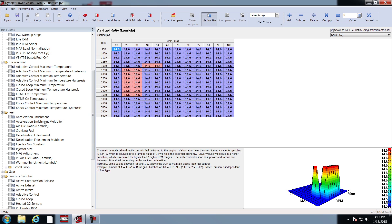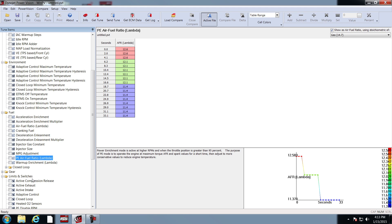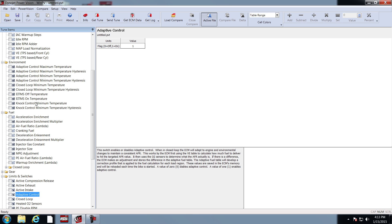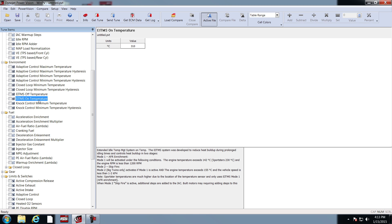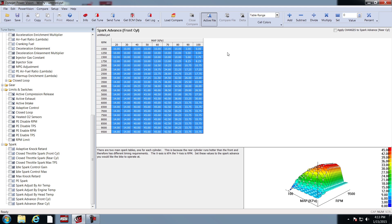Autotune basic also will temporarily disable acceleration enrichment, deceleration enleanment, power enrichment, adaptive control, and engine idle temperature management. We also are going to retard the timing 4 degrees while in autotune basic to help reduce engine heat.